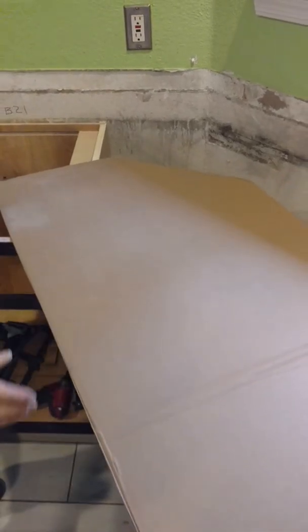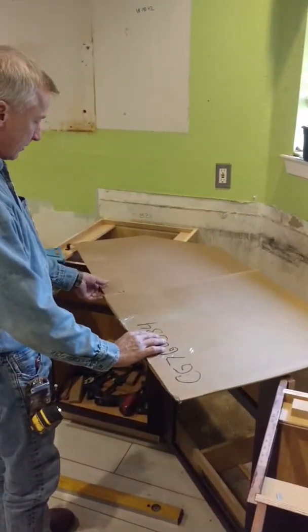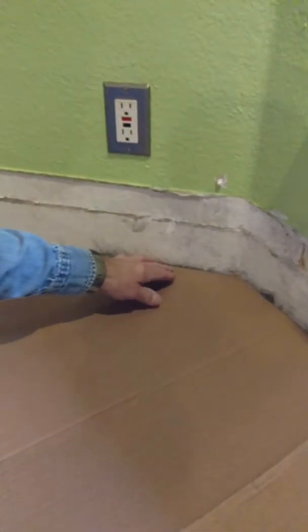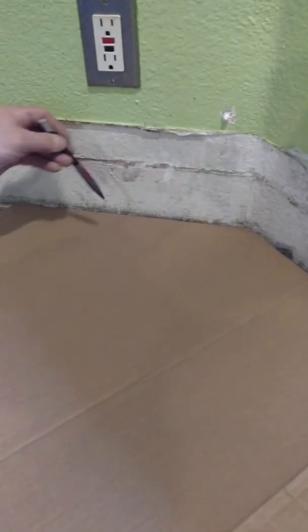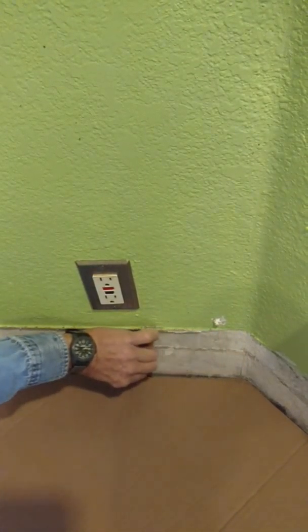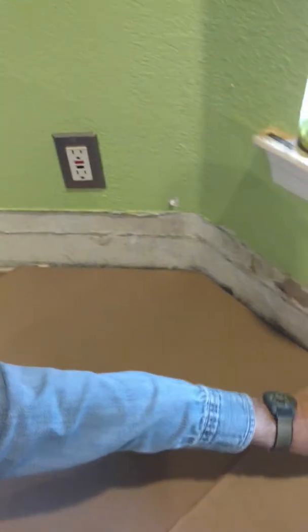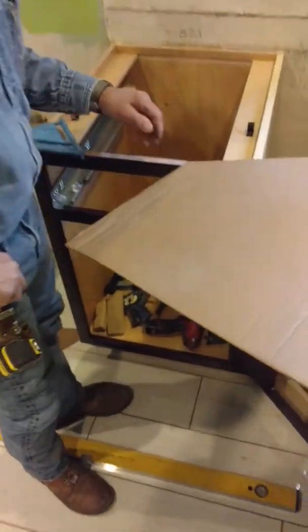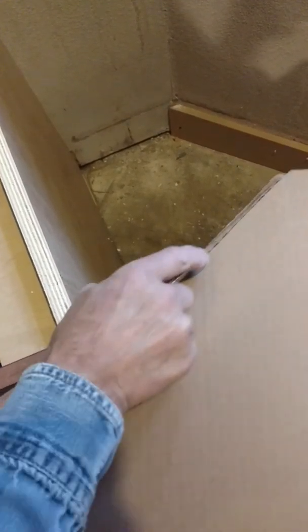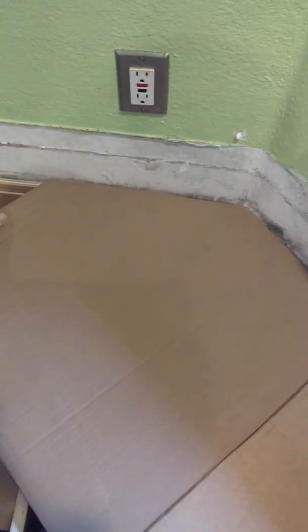So that gets us started. The cardboard is longer than what we need, so we'll fold it in half like this. Once we made our cut, we can come in here — but that's not an exact fit; you can see there's a gap. So what we're going to do is called scribing. We'll take a pencil and go along the wall to get that exact measurement, making sure we're all the way up against the wall on that side. Then we scribe it and cut it with a nice sharp razor knife. Now we have more of an exact fit on that side.